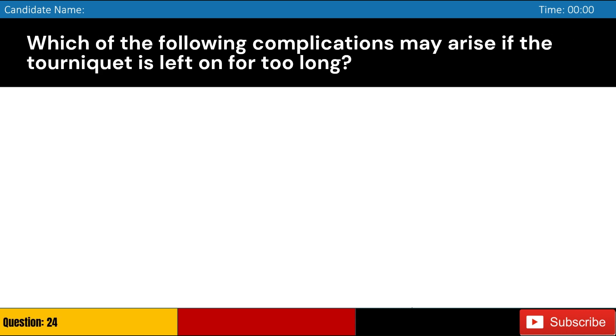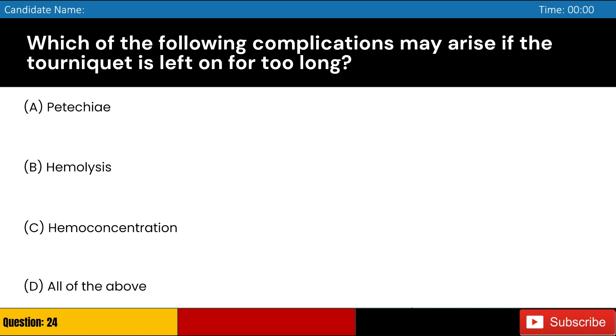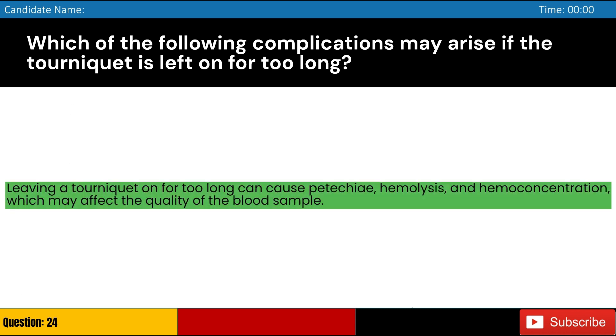Which of the following complications may arise if the tourniquet is left on for too long? Answer: D. Leaving a tourniquet on for too long can cause petechiae, hemolysis, and hemoconcentration, which may affect the quality of the blood sample.